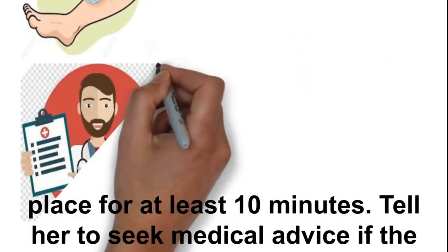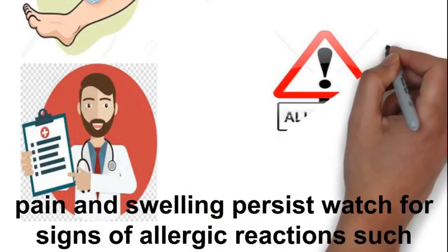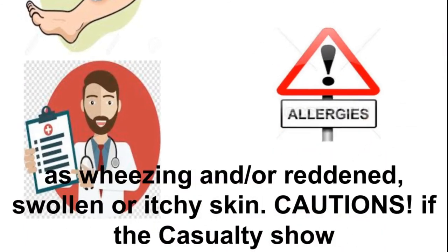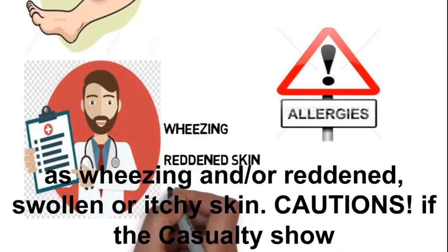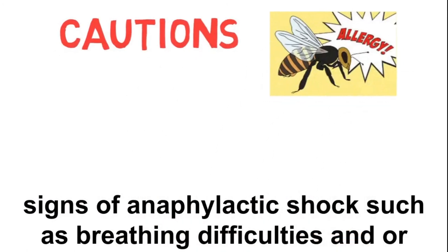Tell the casualty to seek medical advice if the pain and swelling persist. Watch for signs of allergic reaction such as wheezing, or reddened, swollen, or itchy skin.